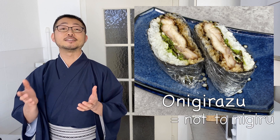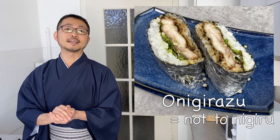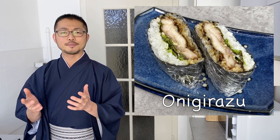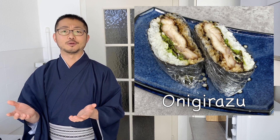The name onigirazu comes from a negation of onigiri. The word nigiri means to squeeze or pack tightly — that's why that type of sushi is called nigirizushi, because it's made by squeezing the rice and fish together. This dish, onigirazu, is fairly new; it came out in roughly the last 10–15 years, when people started making sandwiches with rice.